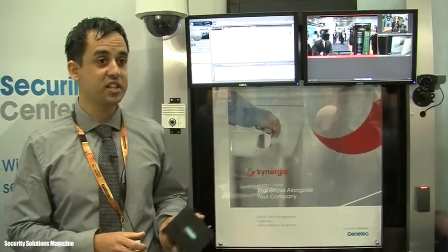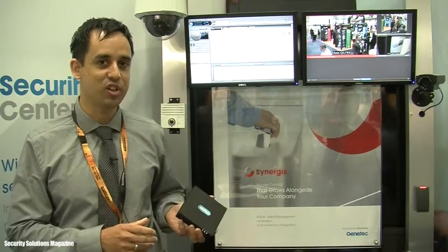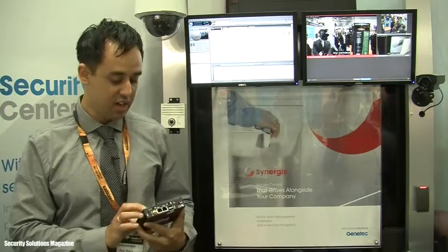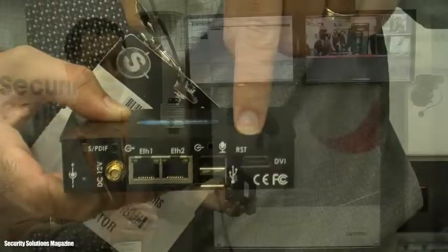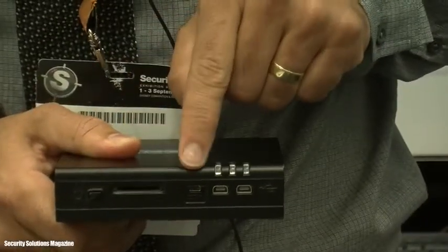The SV16 is a small, miniaturised computer system. It's a 16-channel NVR, so it will record 16 IP cameras. It has ethernet connections, USB, it does wireless. It has a two and a half inch hard drive in it, an SD drive, and it's very small and compact.